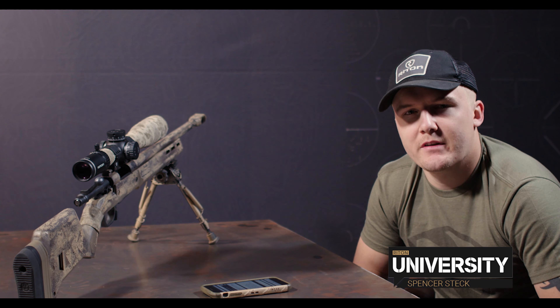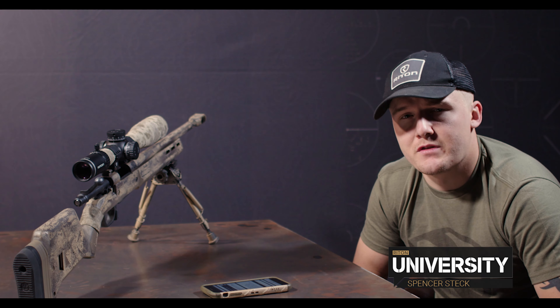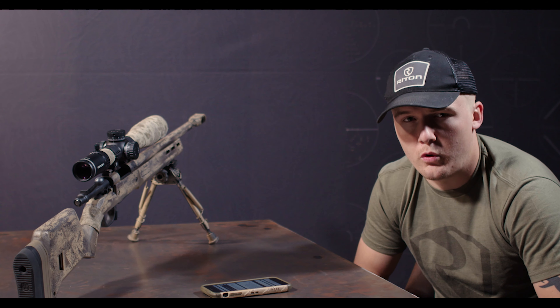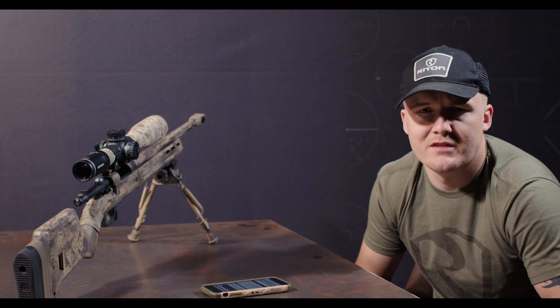Hi, this is Spencer with Riton Optics, and welcome back to Riton University. Today I'm going to show you how to use your reticle for holdovers. A slang term for this is Kentucky windage. A benefit of holding as opposed to dialing your turrets is it's much faster and much more on the fly.